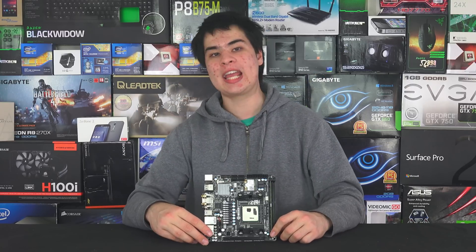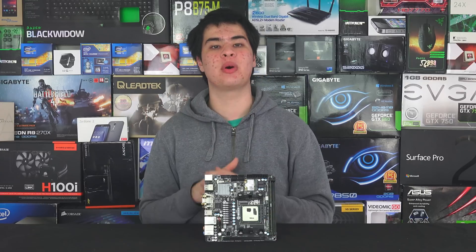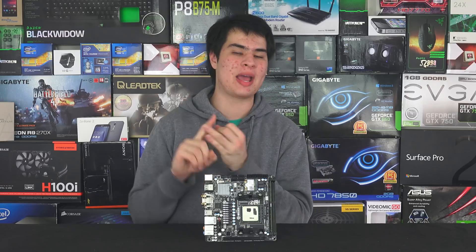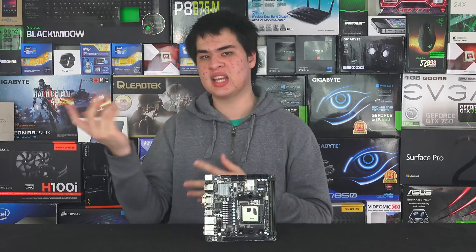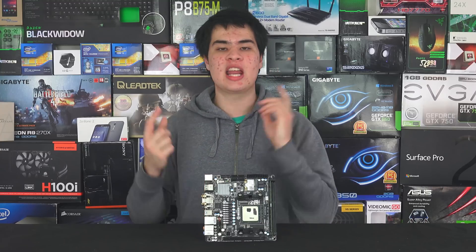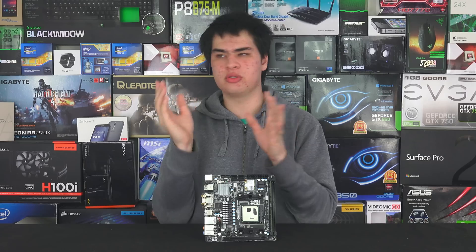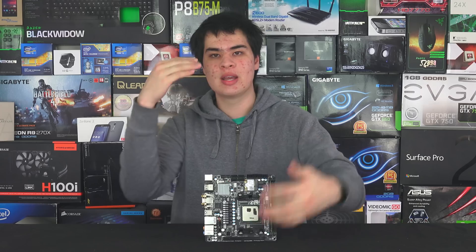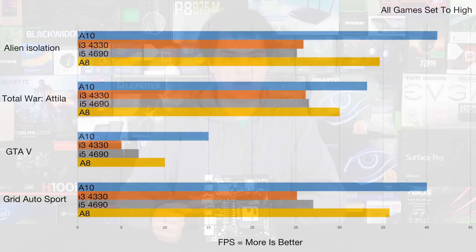For testing, we ran the Gigabyte F2A88Z UP4, which is a bit of a mouthful to say — I wish Gigabyte would change the naming — but that's the motherboard we used. We also ran our standard 16GB of RAM at 1866MHz DDR3, and our usual SSD, 1080p monitor, and things like that. For GPU, we ran the R7 240 in dual crossfire mode, or dual graphics mode, whatever they're calling it now. We ran tests of just the APU, and then the APU with the actual video card.